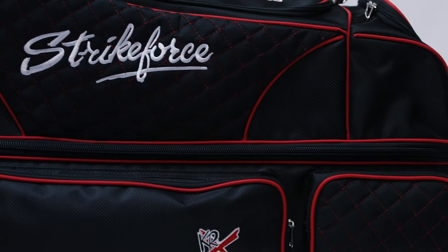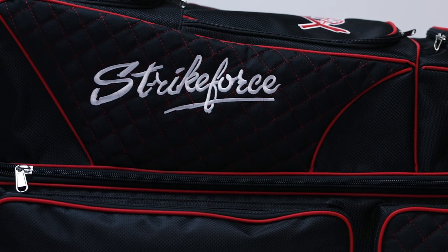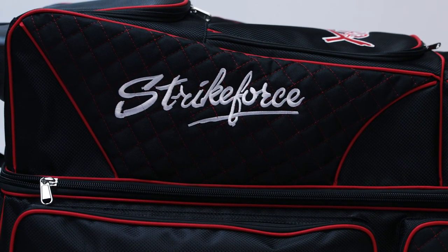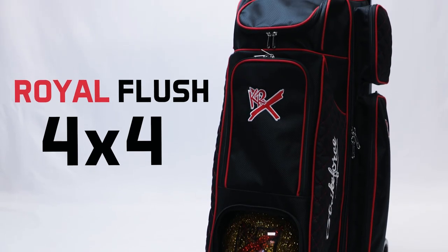The Royal Flush 4x4 is available in two great color combinations: black-red and royal black. This high-end bag is just what you would expect from the industry leader in bowling bags. If you want the best, be sure to check out the Royal Flush 4x4 from KR Strikeforce.